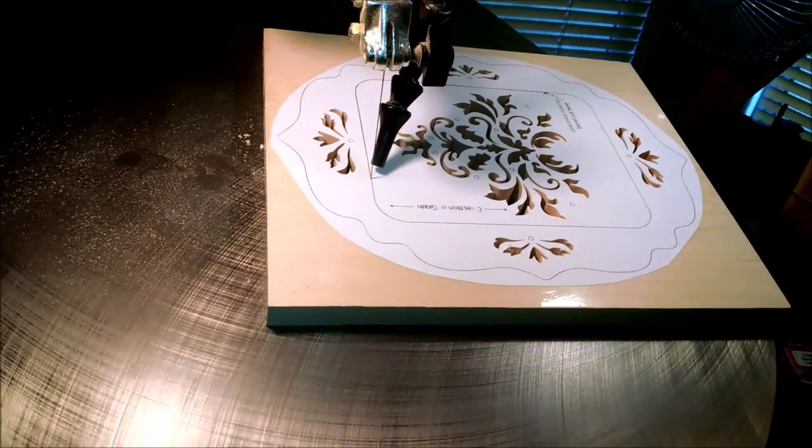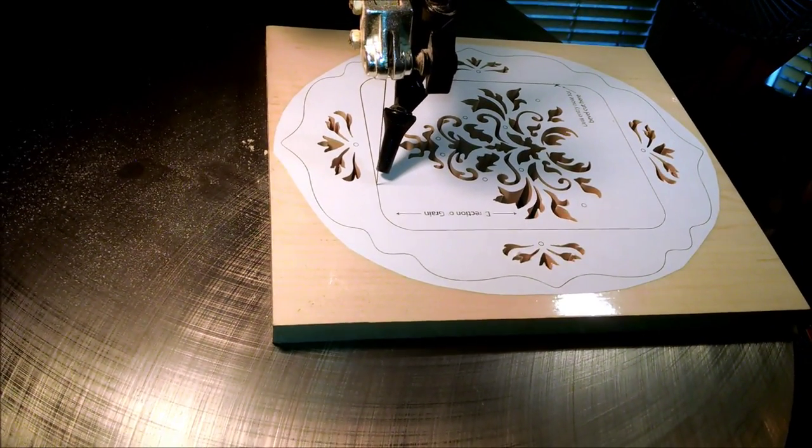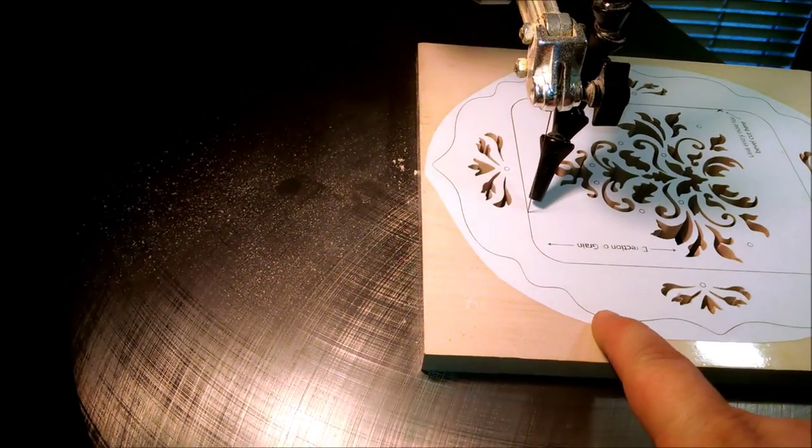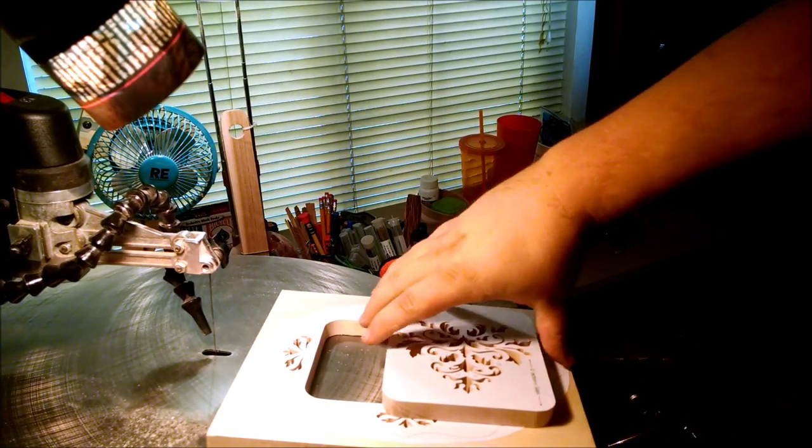I'm hearing the fan noise in the background, but almost there guys. Once I get this taper cut done, I will cut out the actual frame itself and then take it over to the router table and do the roundover. Okay, taper cut is done.